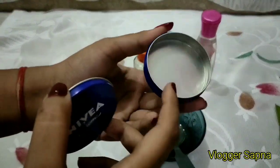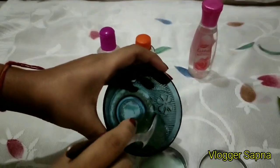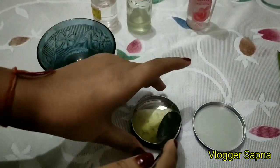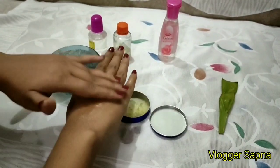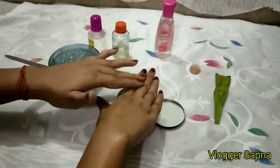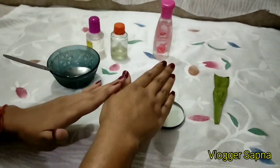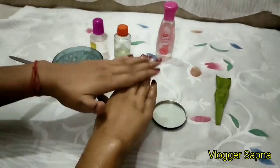So guys, when it is ready, it is time to transfer it into a beautiful jar. Now I will keep it in an empty container. If I tell you about the consistency — believe me, the kind of moisture it gave to my hand, I can't tell you. You can see how easily it absorbs into your hands.